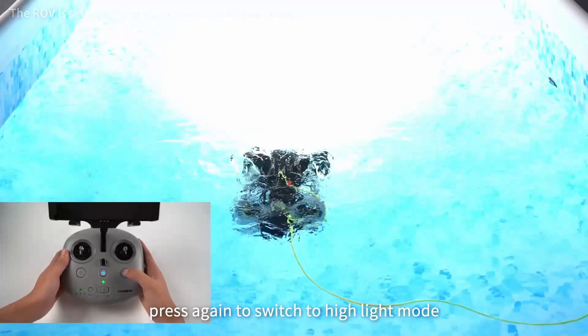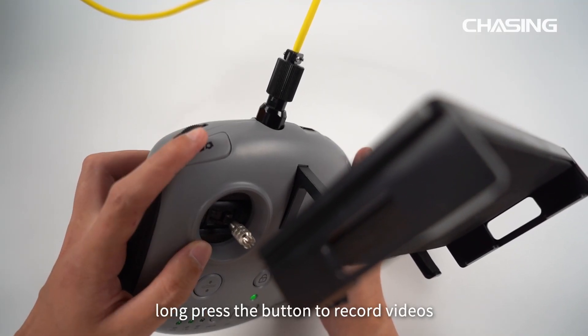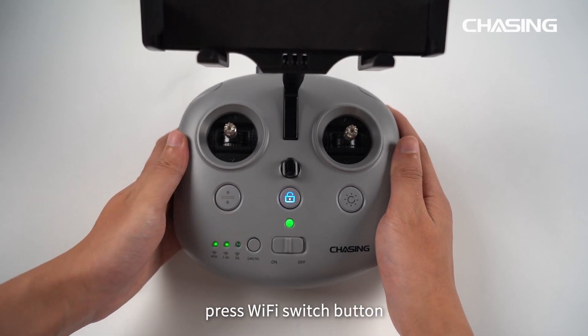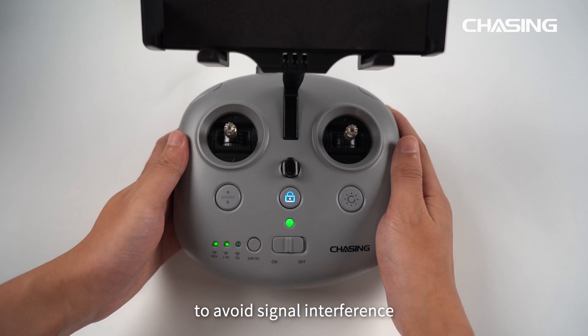Press the light button to turn on LED low-light mode; press again to switch to highlight mode. Short press the left shoulder button to take photos; long press to record videos. When connecting by Wi-Fi, press the Wi-Fi switch button to switch between different frequency bands to avoid signal interference.